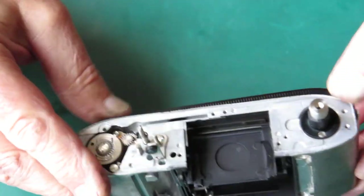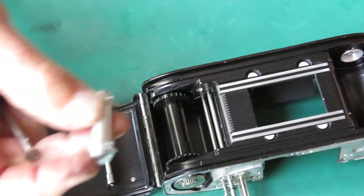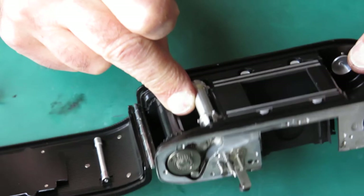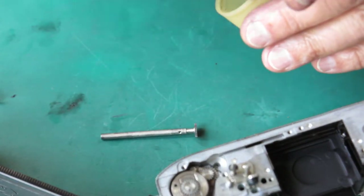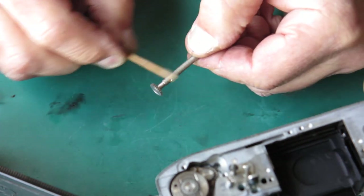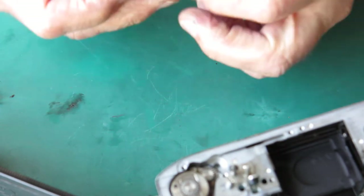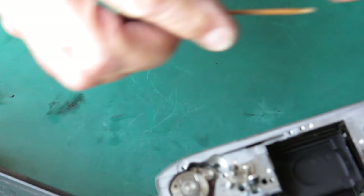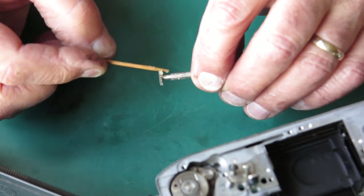The sprocket goes in here; there's a slot at one end — slot side goes up. I'm lubricating the shaft near the top and near the bottom with some synthetic grease. Normally I'll put a touch on the little gear on the top just for good measure.